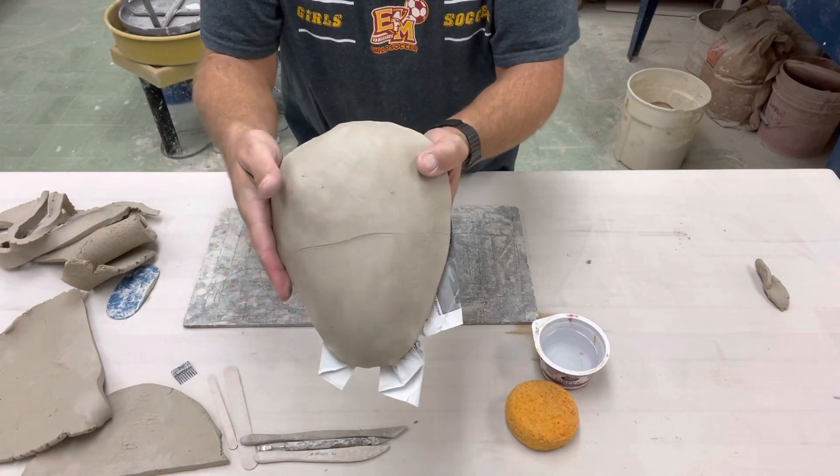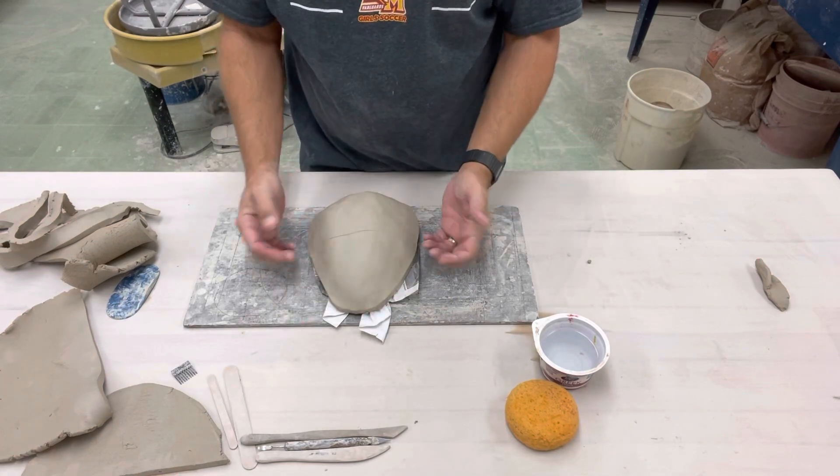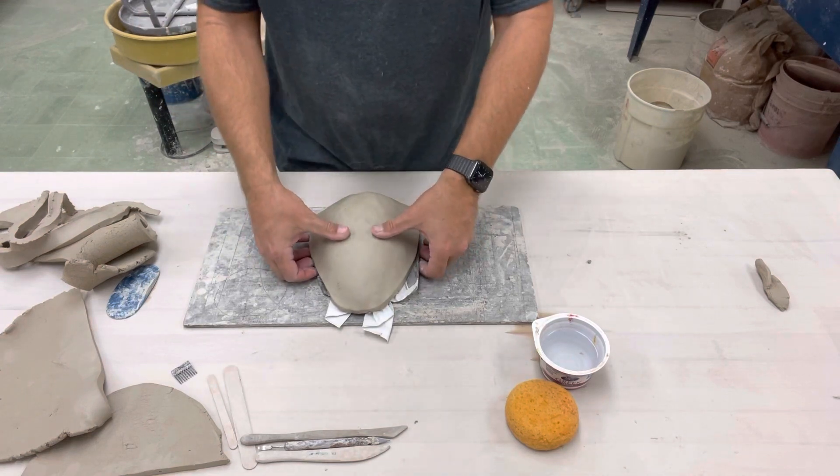I made this little line here that's pretty close to the middle, or at least I'm kind of estimating in that sense. I'm going to go ahead and smooth that over just so I have an idea.